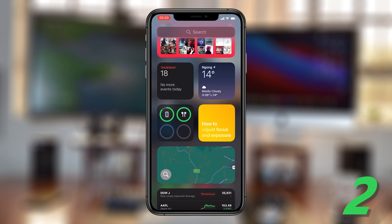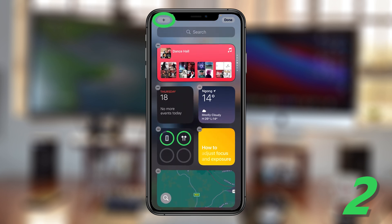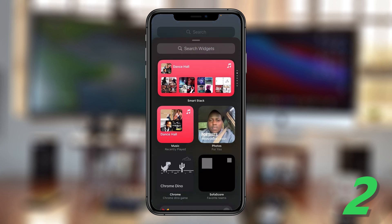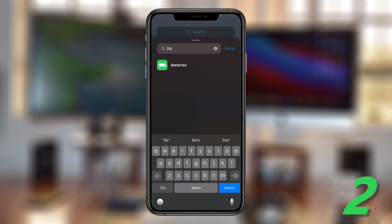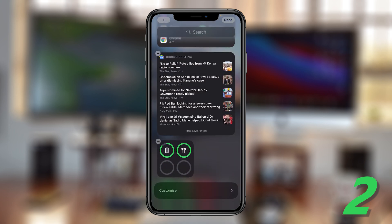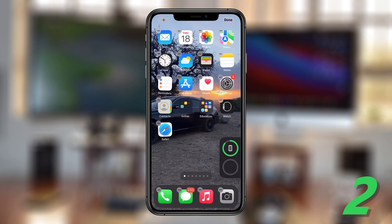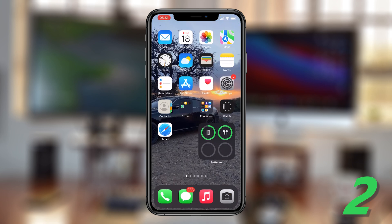If you don't have this widget, simply scroll down on the widgets page of your iPhone, tap on Edit, tap on the plus icon, and then search for Batteries. Tap on Batteries and you should see the battery widget there. Tap on Add Widget and it's going to be added to your widgets list. You can even drag and hold it and slide it onto your home screen, then tap Done at the top — now you can monitor your AirPods battery level from the home screen.